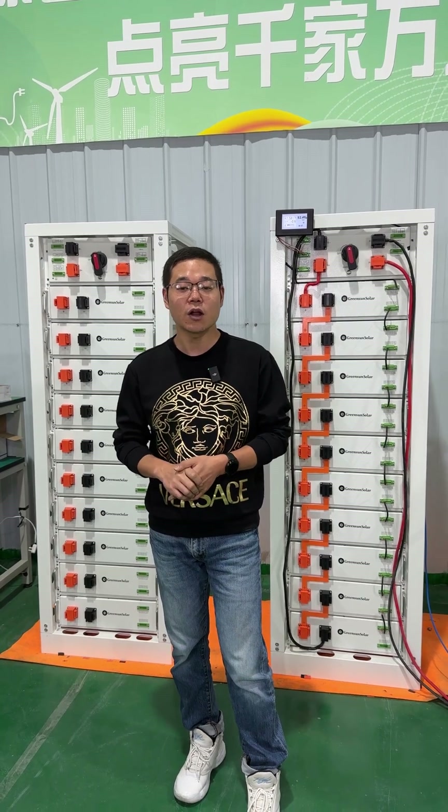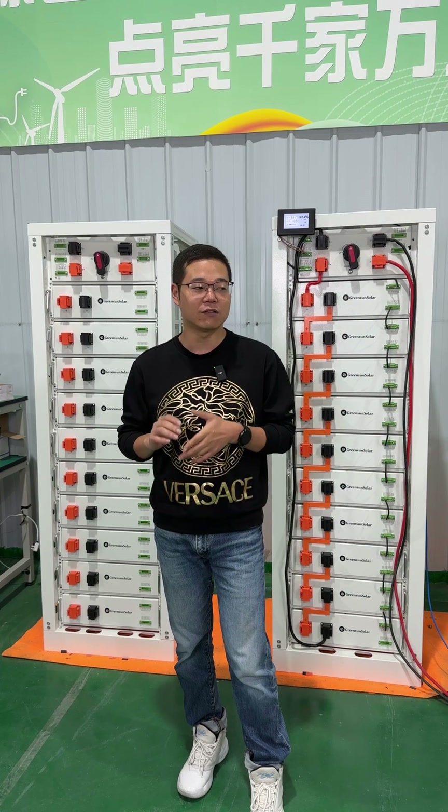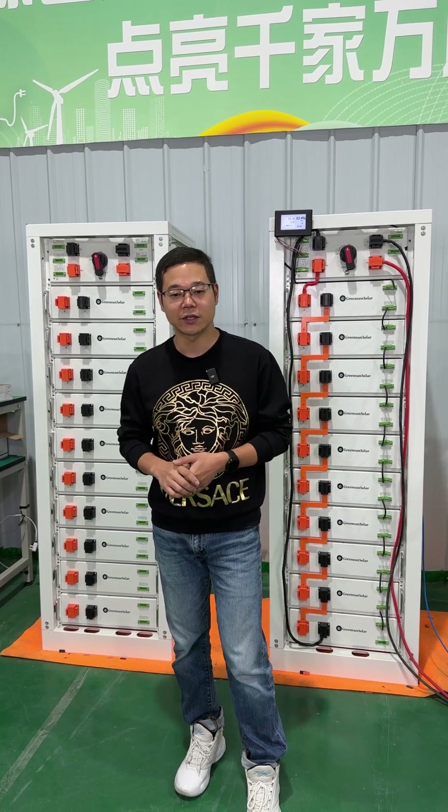Charging for dreams, storage with the future. Hello every customer, thank you for visiting our Green Sun Solar factory.